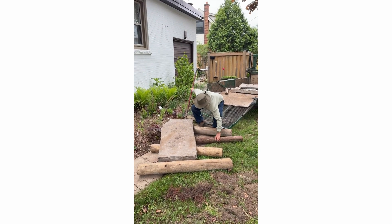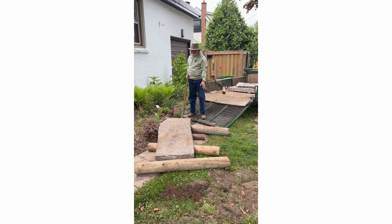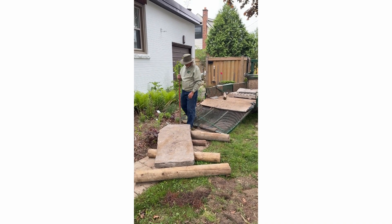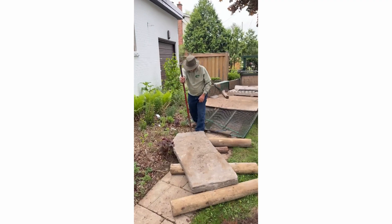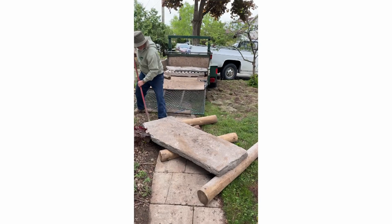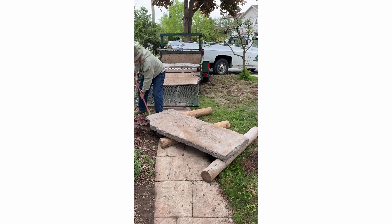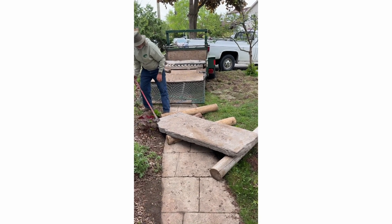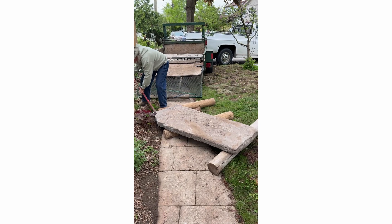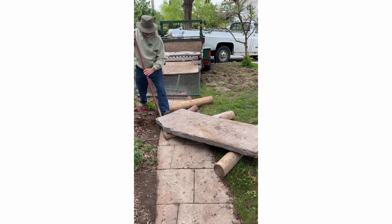I'm just going to put this under here — not because it's the right size. By the way, for these rolling logs, all I did was get fence posts and cut them in half.